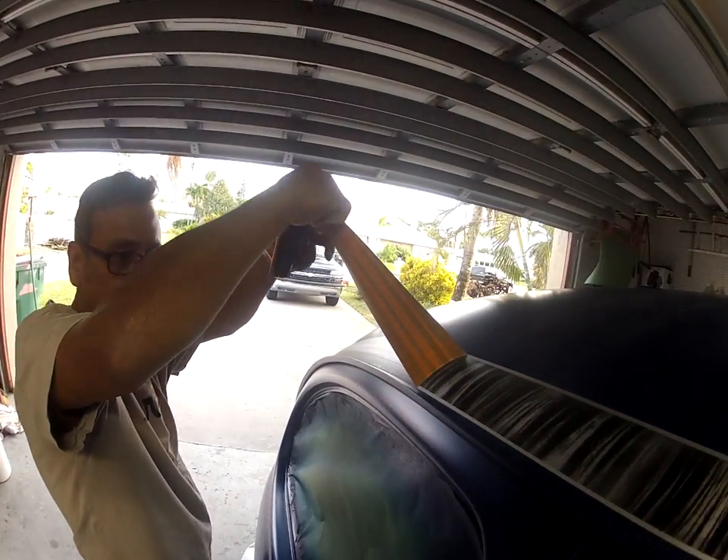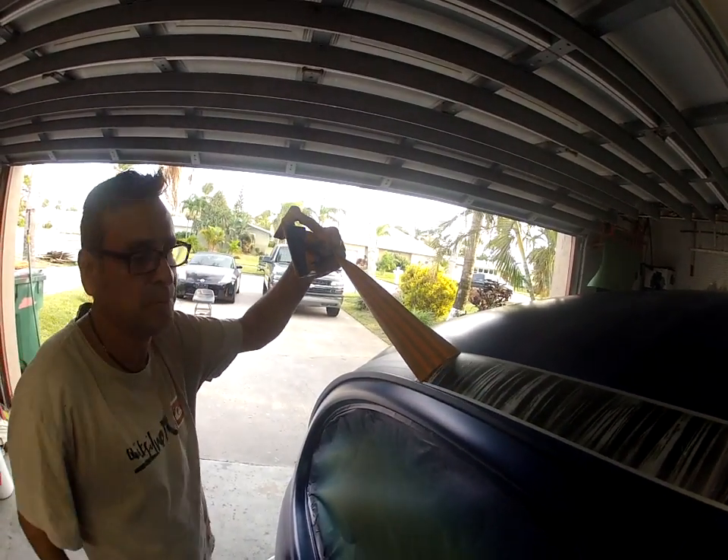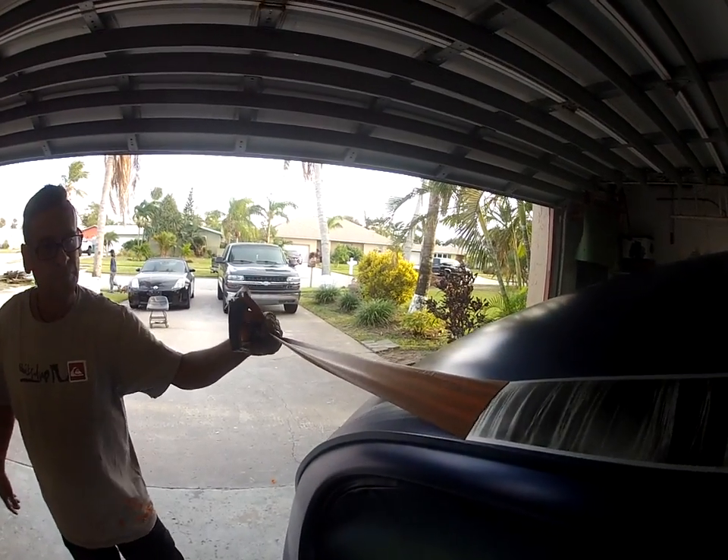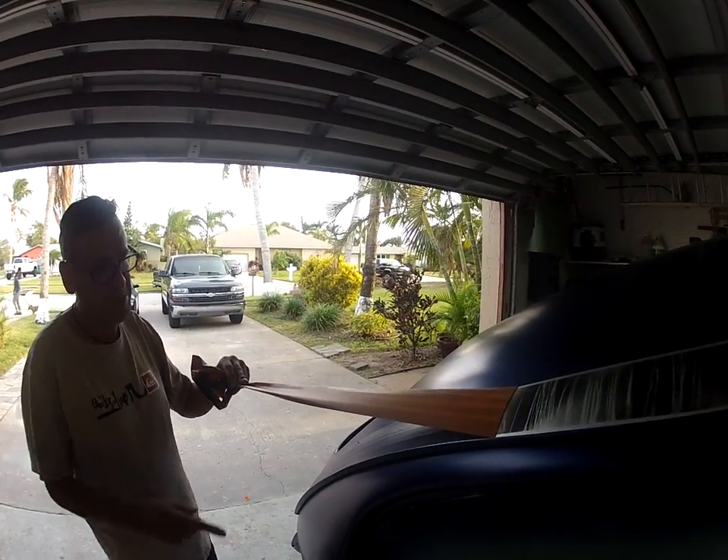Now for the clear coat. It's got a flake.